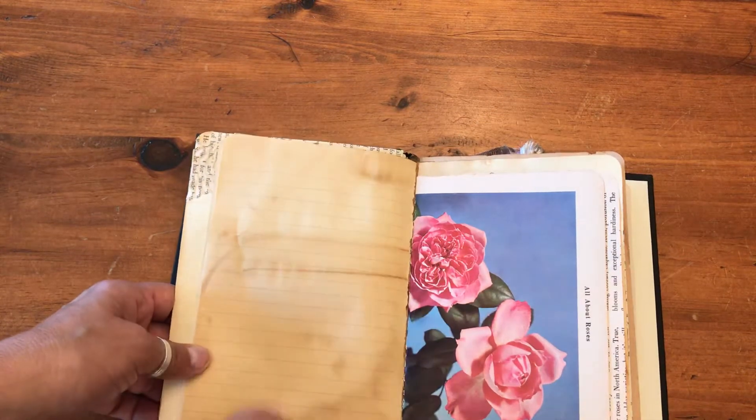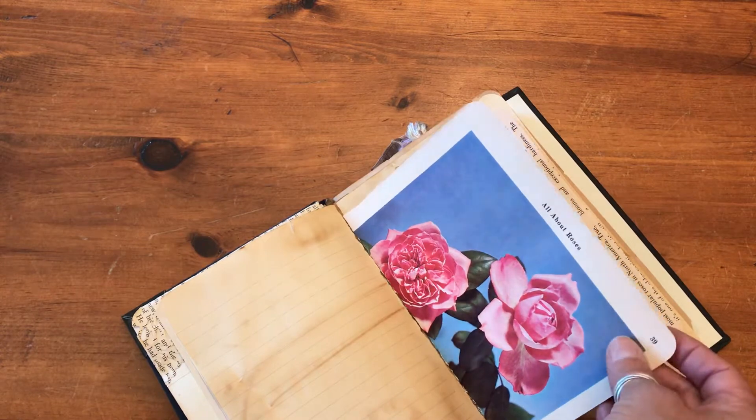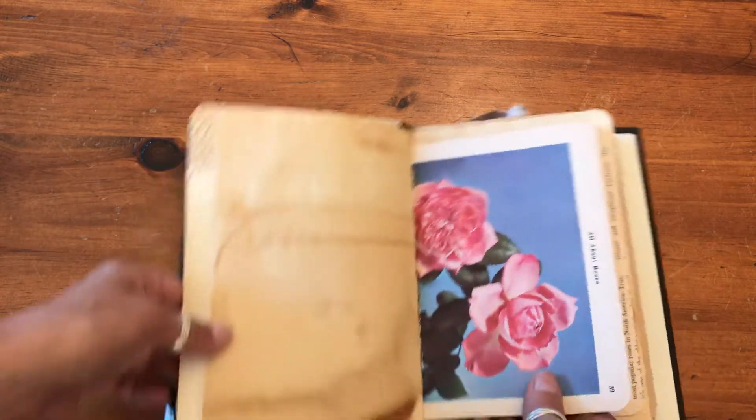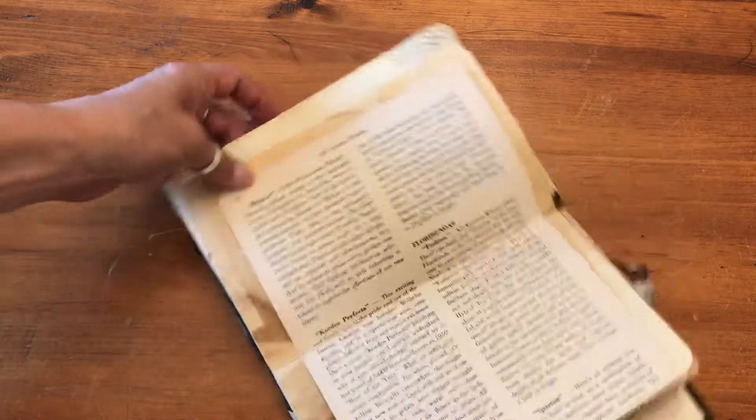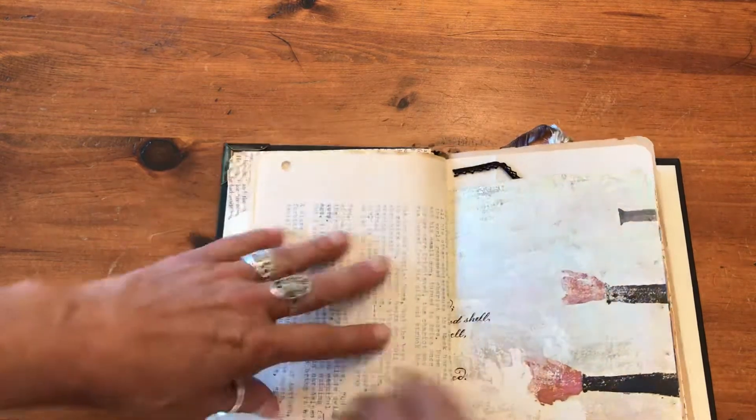A journaling page that I've coffee dyed for you. It's a beautiful page out of a book all about roses that has lasted the test of time. The colors are quite vivid still and as you can see it's quite old. There are more journaling spots, and that's the other side of that typed story.